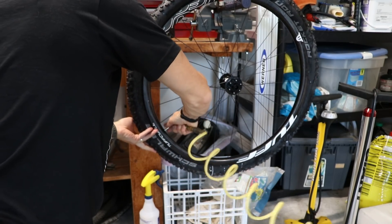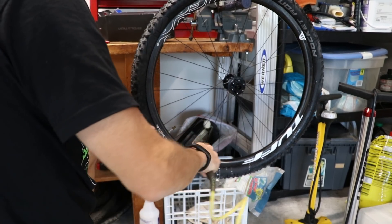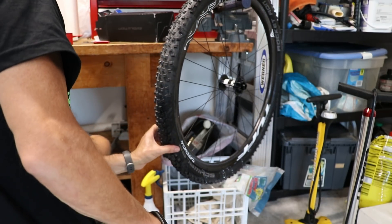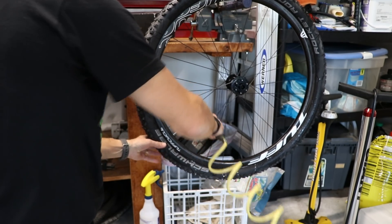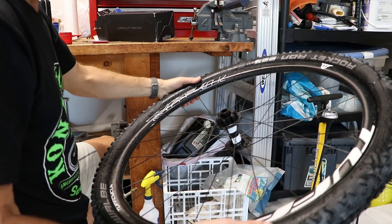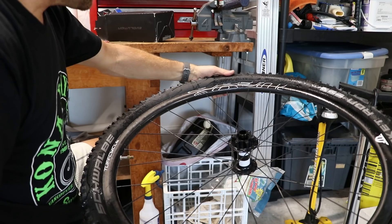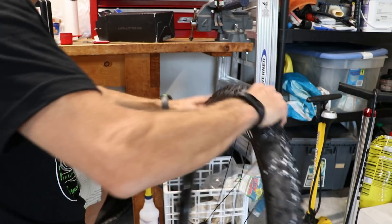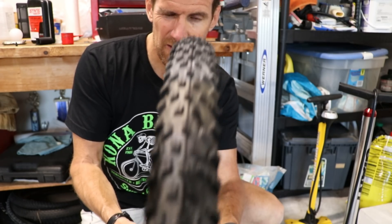Here goes — sweet! I think there's one more bead that's got to pop. I hear some leakage. You always want to look around and make sure all the beads have popped in. You can spin the tire and see if it wobbles — if it wobbles, a bead still needs to pop into place. Looks like it's not wobbling, so all the beads have popped in.